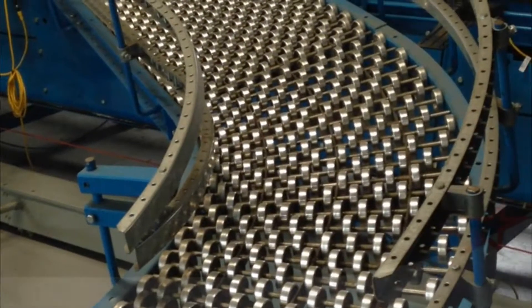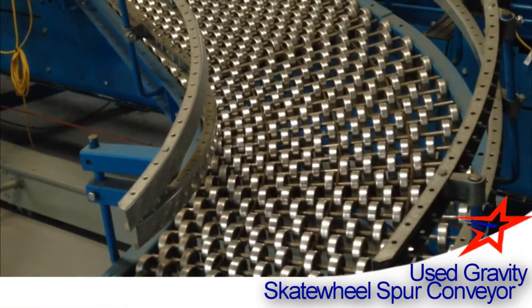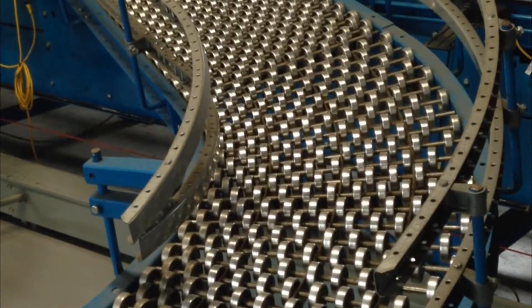We have a gravity spur curve made from high-density skate wheel. It utilizes a 60-degree curve with a 30-degree spur.